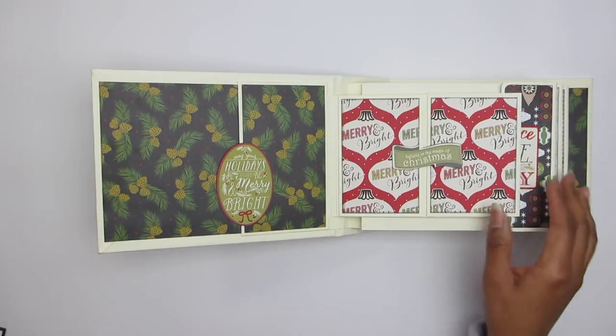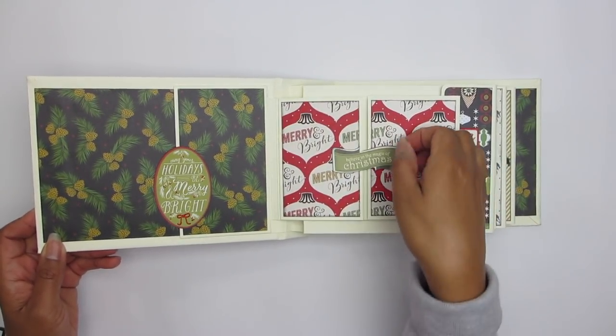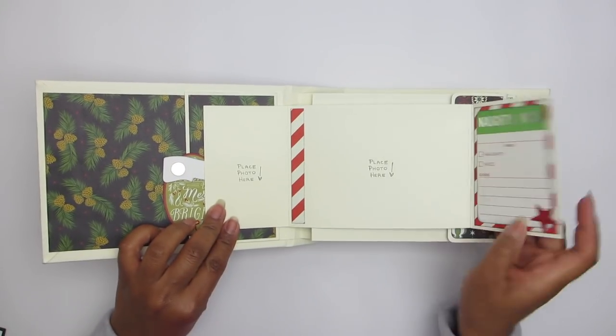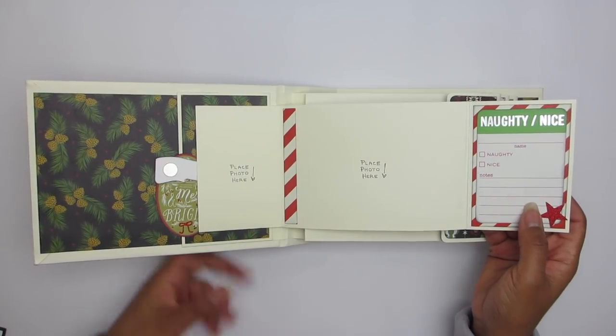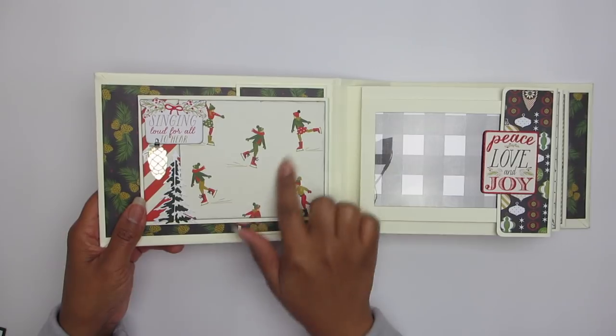That's a nice tag on the inside pocket. Over here, this little die cut piece flips out with the magnet showing. Inside — photo opportunity, photo opportunity, and a journaling spot. You flip it back, you flip it over here.